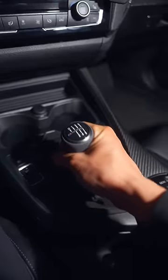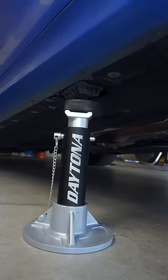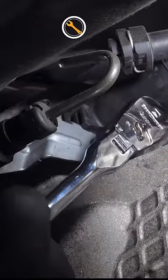If you have inconsistent clutch engagement at the lower gears, it might not be your transmission or clutch but your clutch delay valve. With your car up and supported, remove the two under panels on the driver's side of the transmission.